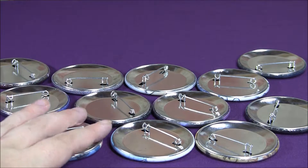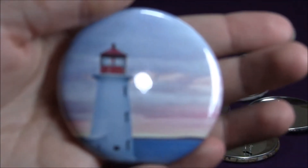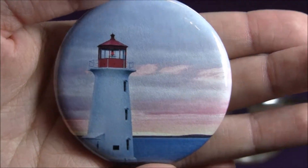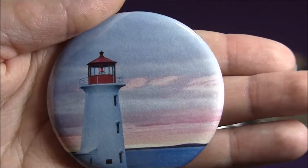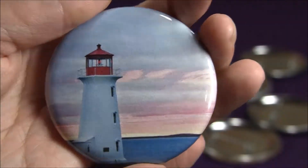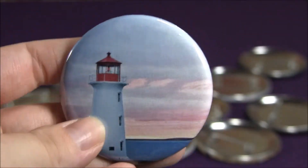The first one is this little lighthouse button from a magazine. I think it actually looks really nice — the composition of the photo on a button actually looks really, really nice. I think it's pretty cute.